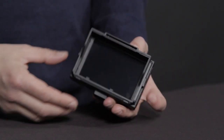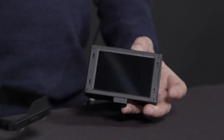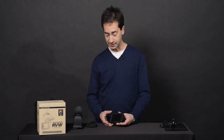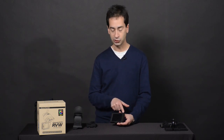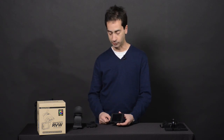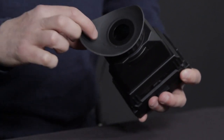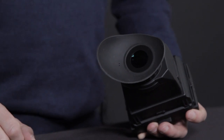We can also remove this entire frame by releasing the two catches on either side, and we're left with the actual panel. This panel is quite special — it's actually the retina panel from the iPhone 4S. It's a three and a half inch diagonal with a resolution of 960 by 640 pixels, which is going to give a really nice sharp clear image with great color fidelity. The optical element in the loop itself has an anti-fog coating on it, and there are a couple of small holes in the rubber eye cup to also relieve any moisture and prevent fogging.